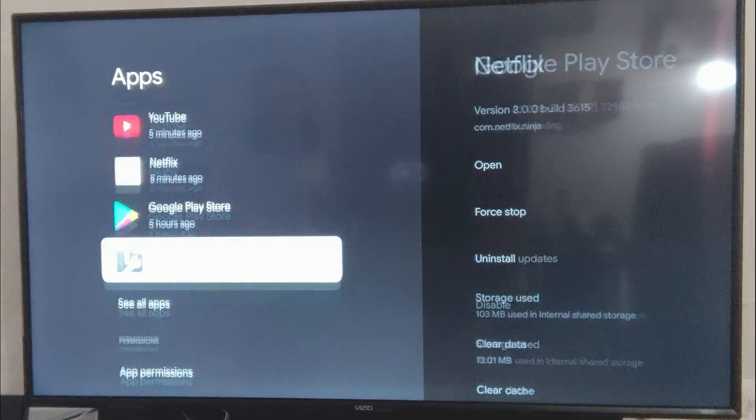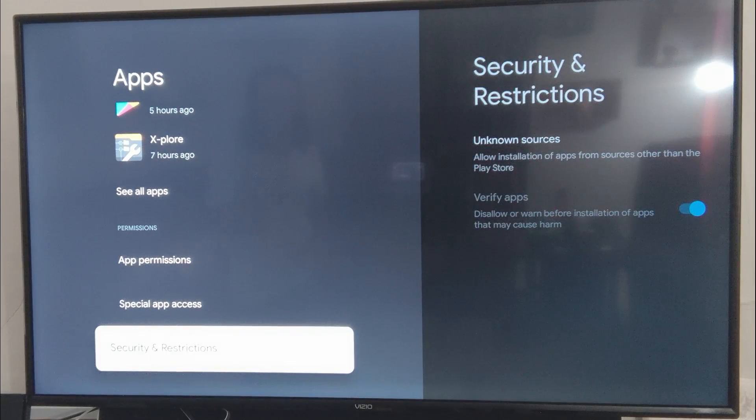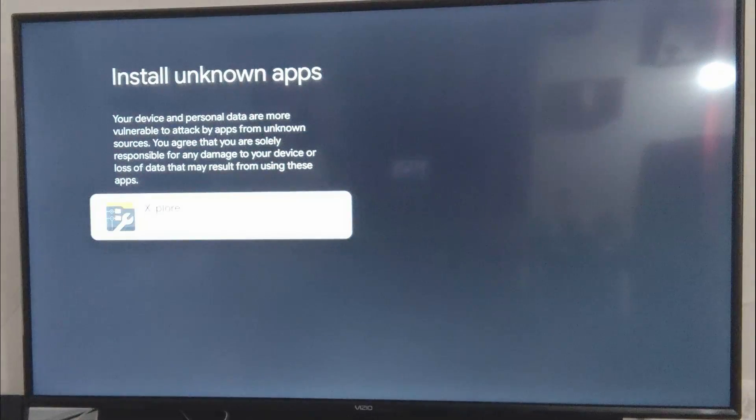Now let's go back to that same place — app settings, security and restrictions — and now we're going to turn on install unknown apps from whatever app you're going to use to sideload. In this instance, I'm using Xplore.